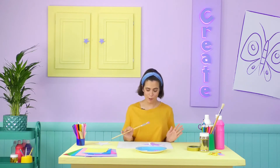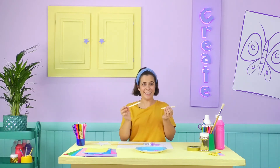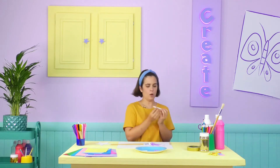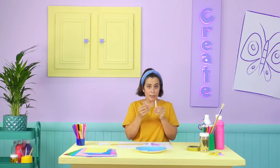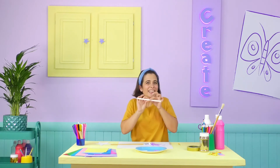And that's the handle of our wand! And for that, we need two lollipop sticks, like these! I painted mine white earlier! I'm going to secure them together with a little bit of double-sided tape!